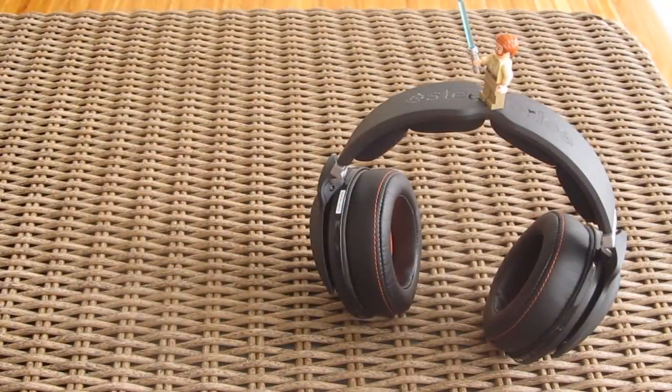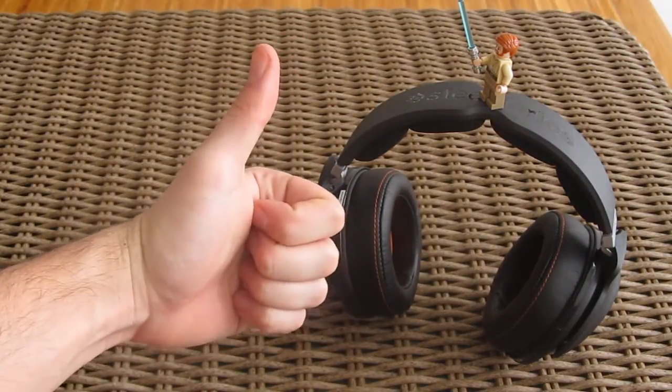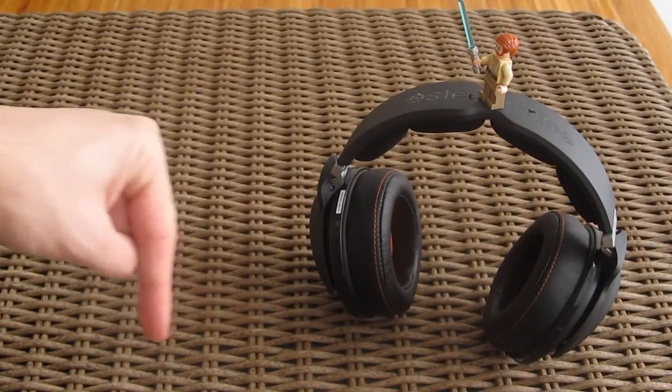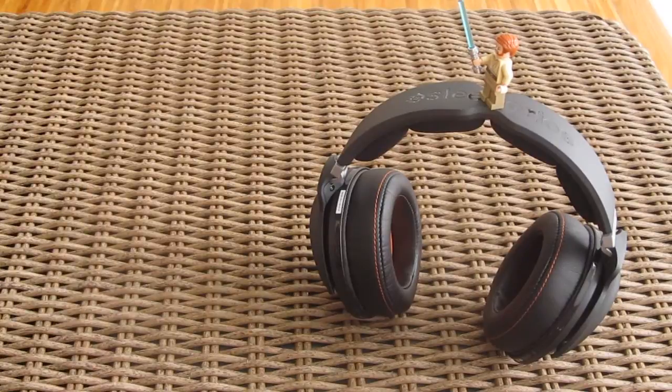Thank you once again guys for checking out the unboxing of the SteelSeries 9H gaming headphones. Don't forget to give us a thumbs up if you liked our video, leave a comment if you have any questions about the product, and of course subscribe to our TechTik YouTube channel for more content like this, or check out our other video unboxings from before.